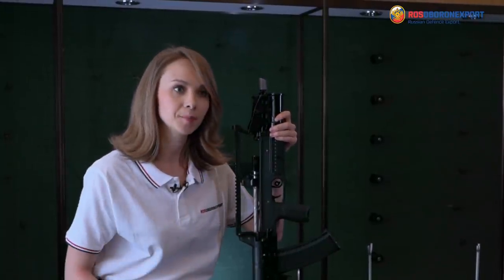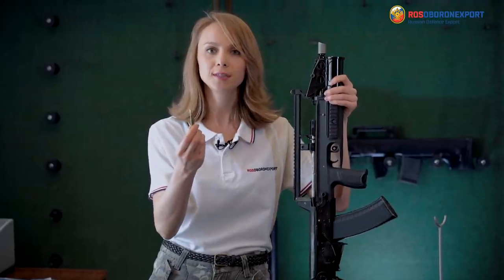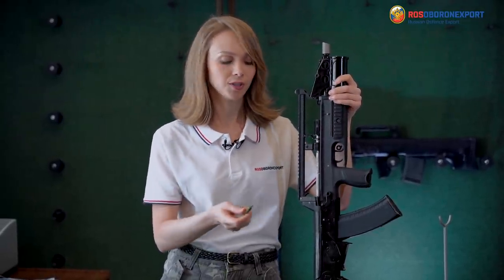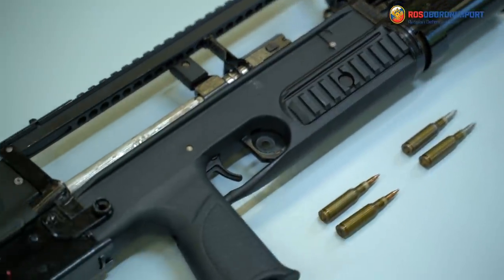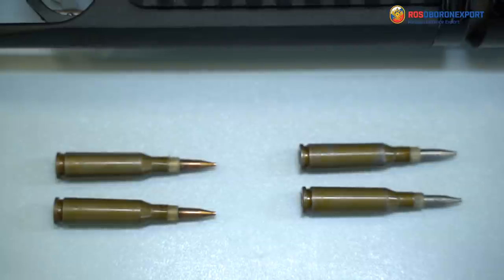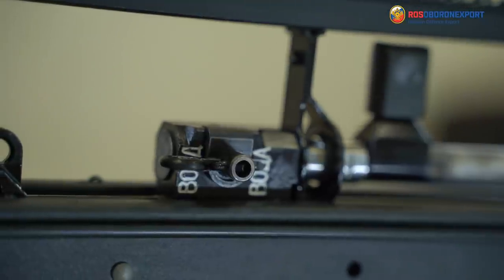Moreover, it fires one and the same caliber on land and underwater. On land, it fires 5.45x39mm cartridges, standard Kalashnikov cartridges, and uses a standard Kalashnikov magazine as well. When you need to fire underwater, you just change the magazine for the one loaded with special cartridges. Then you switch the lever from air to water mode, and that's it.